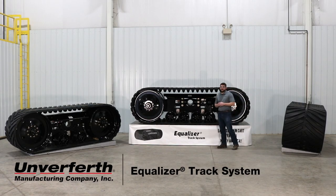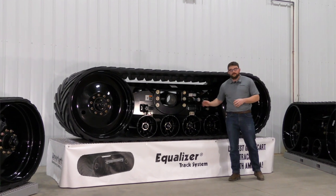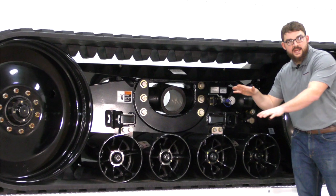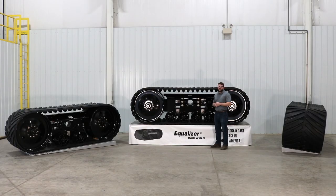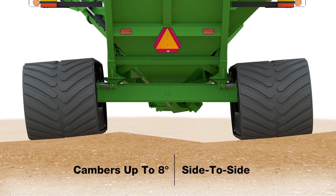The first design we'd like to talk to you about today is our Unverfirth Equalizer track system. The Equalizer is available in belt widths of 42 inches or 50 inches wide. What sets the Equalizer apart from any other design in the industry is our cast mounting trunnion. This gives the entire assembly the ability to camber up to eight degrees side to side, which allows us to follow uneven and varying terrains throughout the field, maximizing our footprint and increasing flotation.